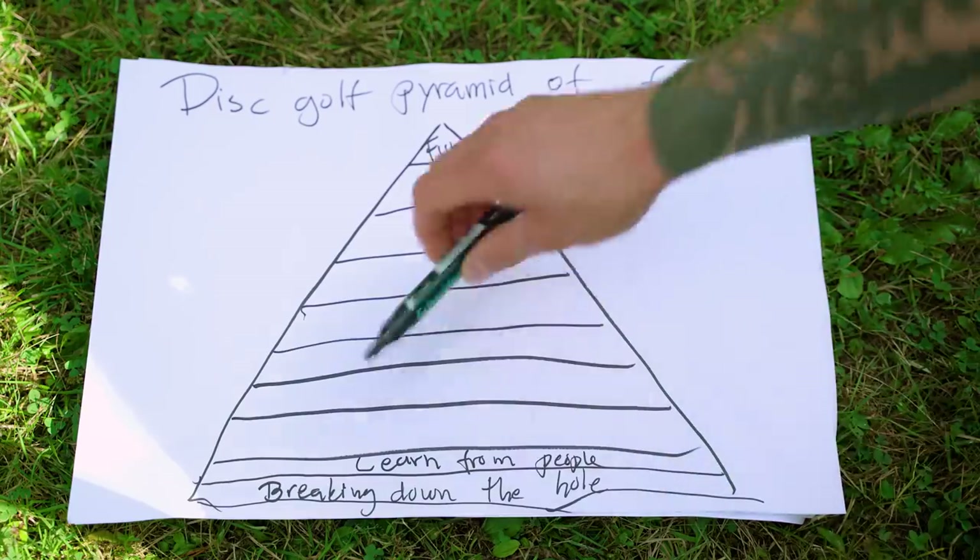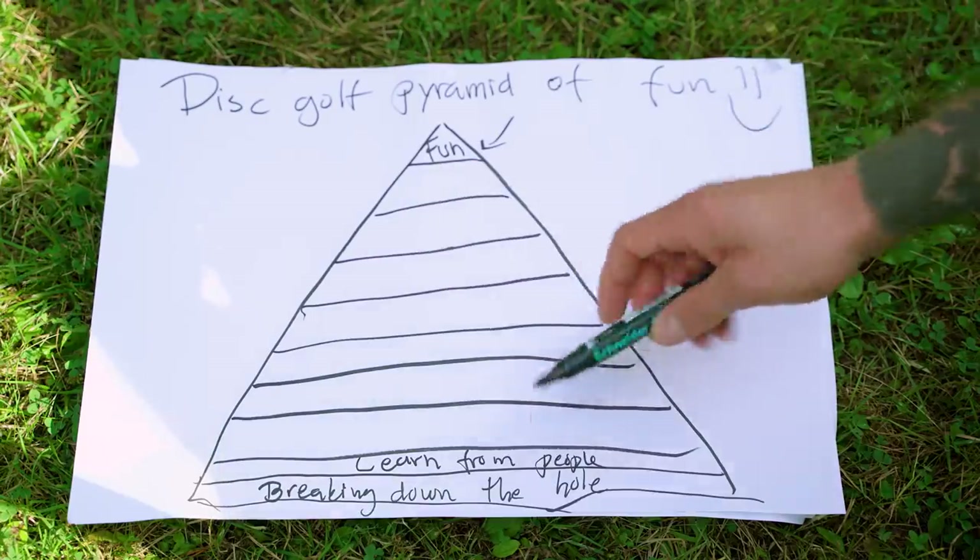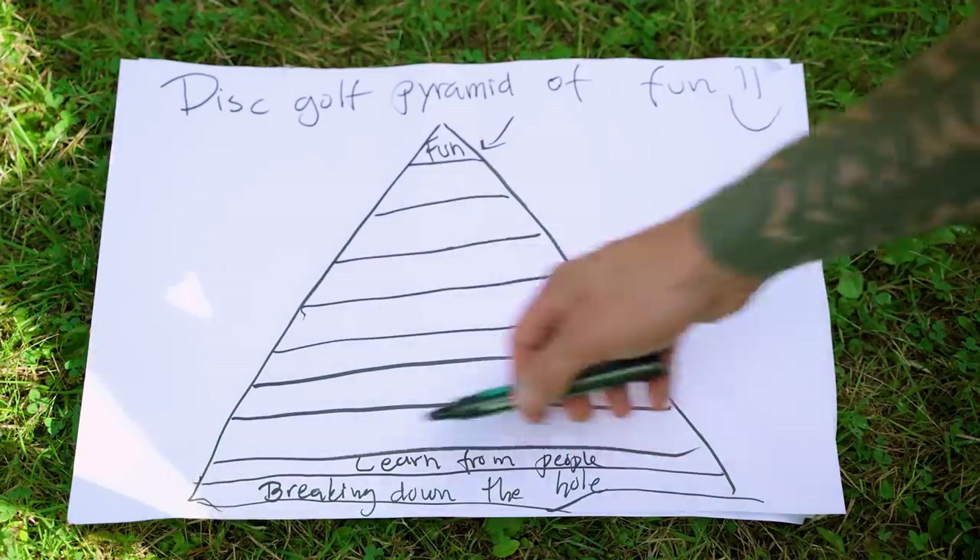Moving upwards: learn from the people — the people on your card, or any people around the tournament. I did this. I talked to people and just asked questions if you're interested, like: how do you throw like that? What disc do you use? Why? Usually people are pretty nice. And if they're not nice — this is an extra tip — don't take critique from someone that you wouldn't take advice from. I didn't come up with that, but I like that advice.